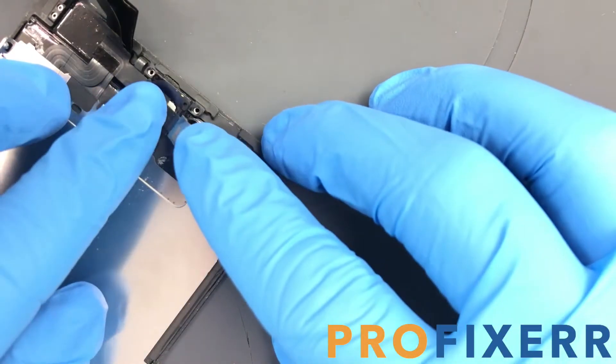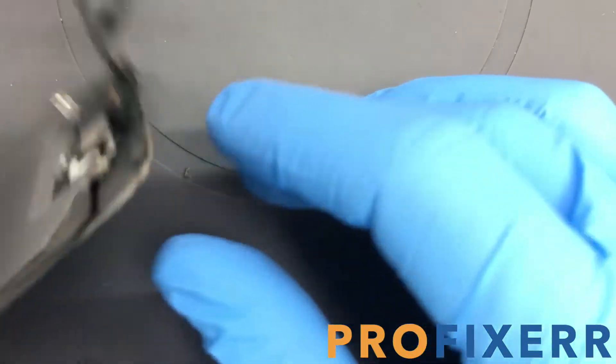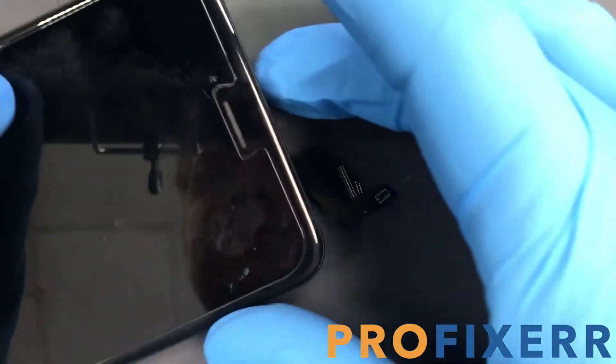Also, don't try to clean the front of the camera, because you'll probably smear some of the adhesive across the lens and then you'll have an eternally blurry camera. So just don't do that.